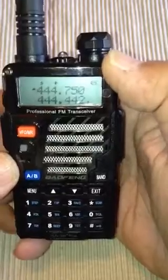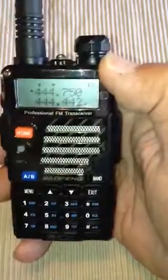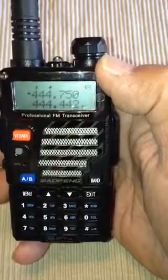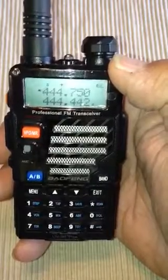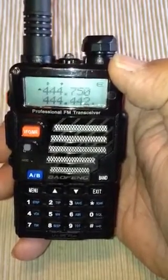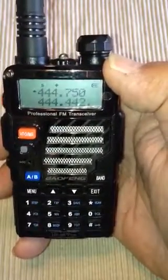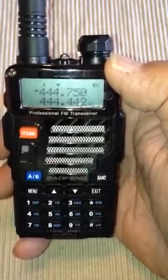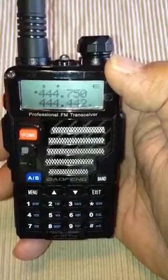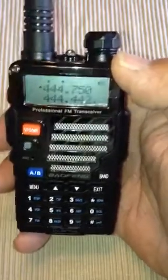The next thing we want to do is the offset, and the offset is going to be different too. The 2 meter offset in repeater duplex — a repeater listens on one frequency and transmits on another. It's called duplex, instead of simplex, like the first installment. On 440 and 70 centimeter, you're talking a 5 megahertz shift.